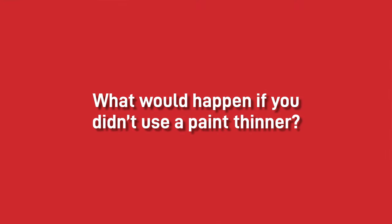So what would happen if you didn't use paint thinner? Thinner is used to allow the paint to atomise through the spray gun correctly and give a fine finish. If you are using a high pressure airless paint system then you may not require thinner, as the pump will force the paint through the nozzle at high pressure.